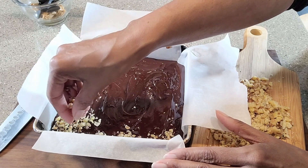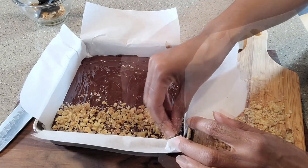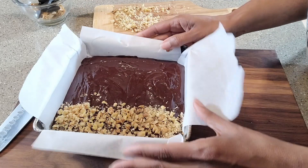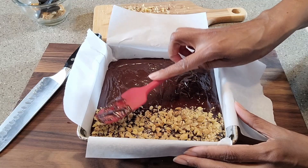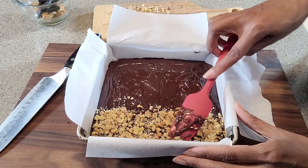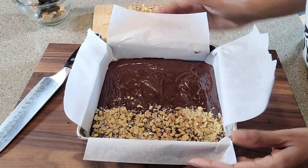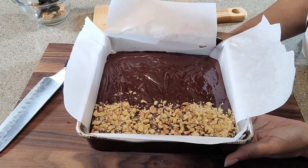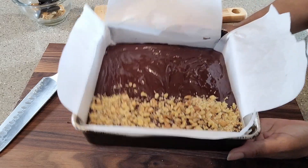How good does that look? That looks amazing. This is the effect that I wanted. The only other thing I'm going to do is just press it in to make sure that it sets into the chocolate. And here we have it — off to the fridge this goes for a few hours so it can set. And then when I come back, I'm going to show you guys how I put the finishing touches on this.